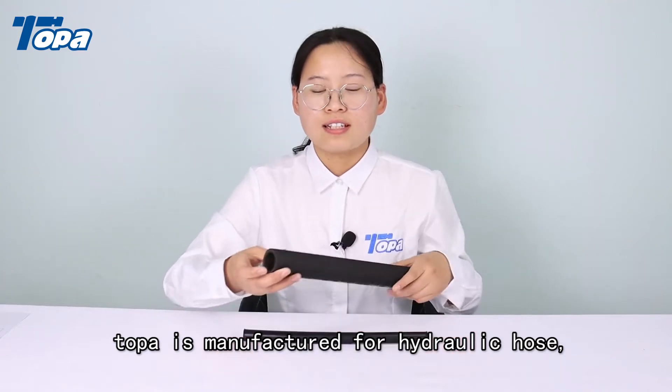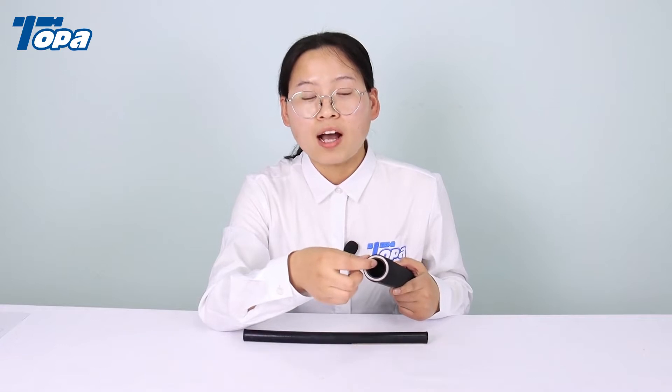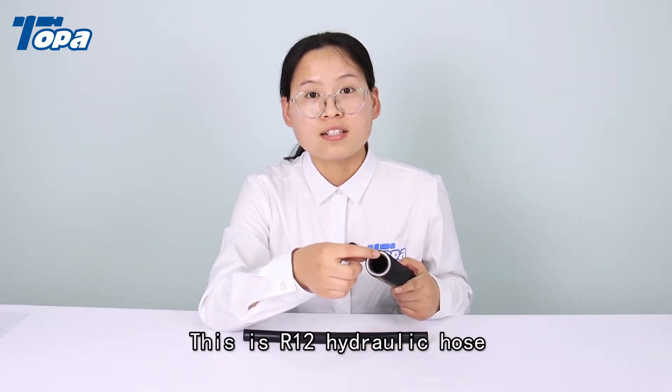This hydraulic hose is an R12 hose. The inner tube is a rubber hose and has four layers of steel wire.